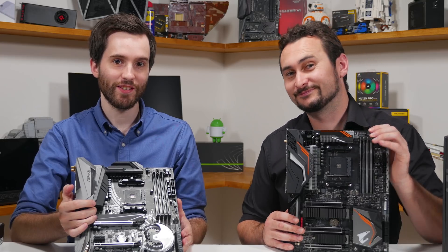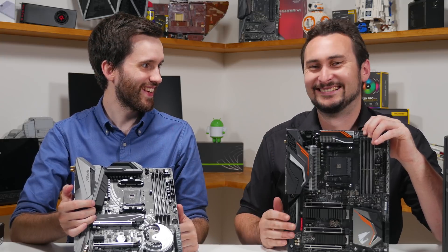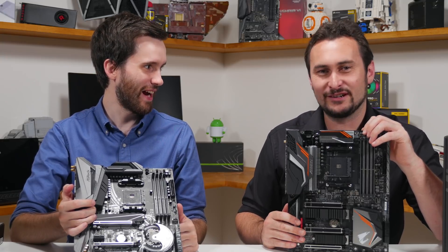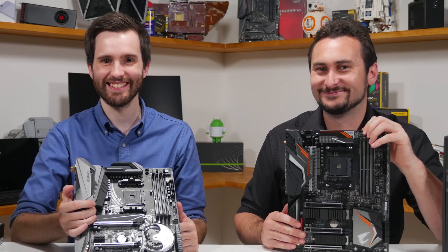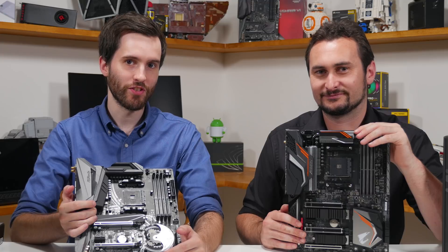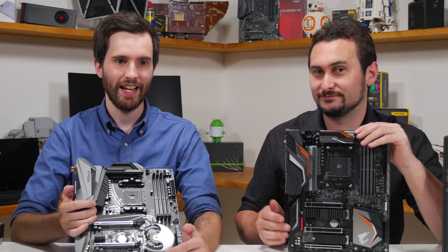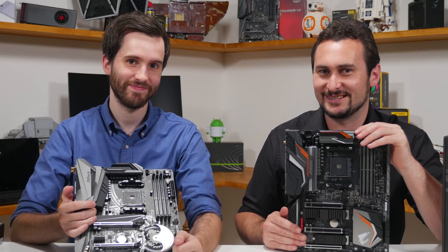Thanks for watching this unorganized, rushed unboxing. If you liked this video, give us a thumbs up for our news corner slash unboxing hybrid video. Subscribe because you don't want to miss the Ryzen coverage on release day next week. And of course, support us on Patreon at patreon.com slash hardware unboxed. We'll catch you next time — see you guys.